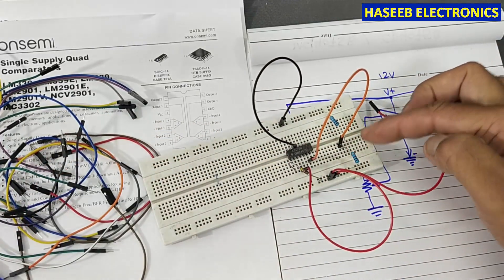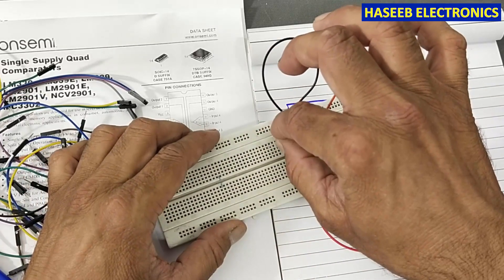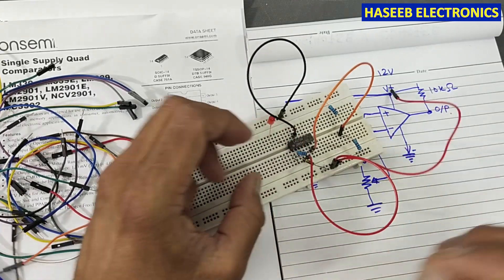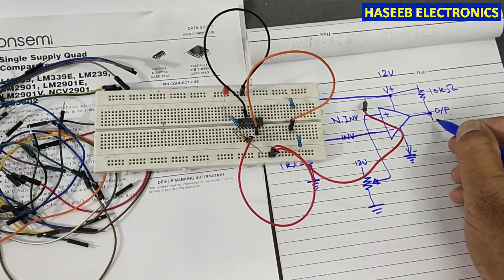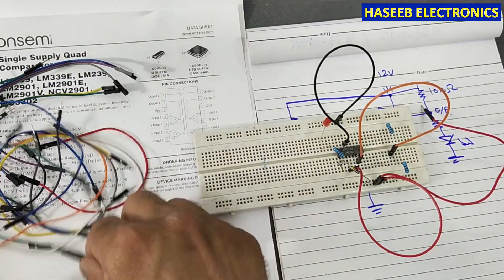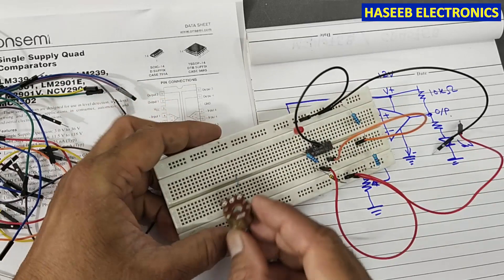This reference voltage is a fixed voltage. For the output, we will use an LED — connecting the LED cathode to the ground side. We take the output from pin number one and connect it to the LED through a resistor. The supply pins are connected: negative and positive.